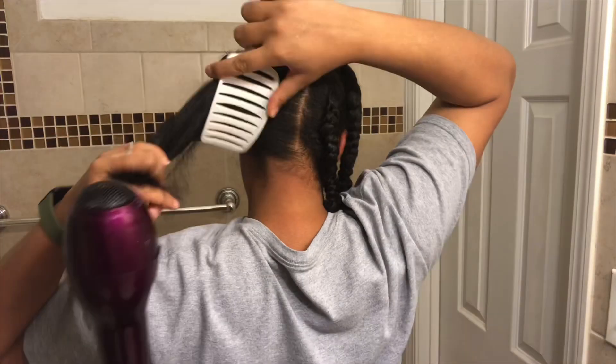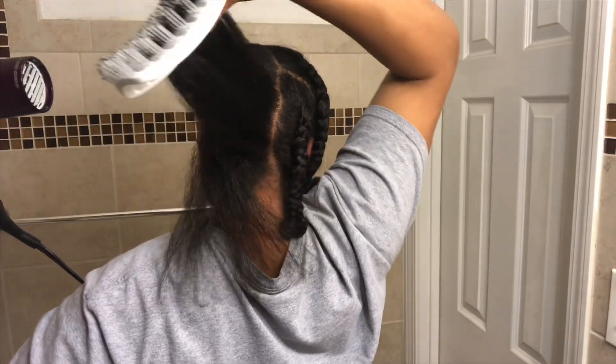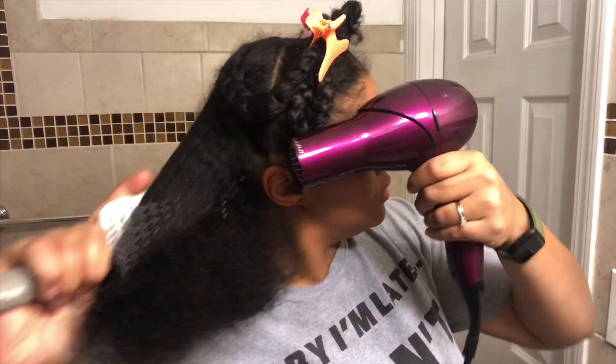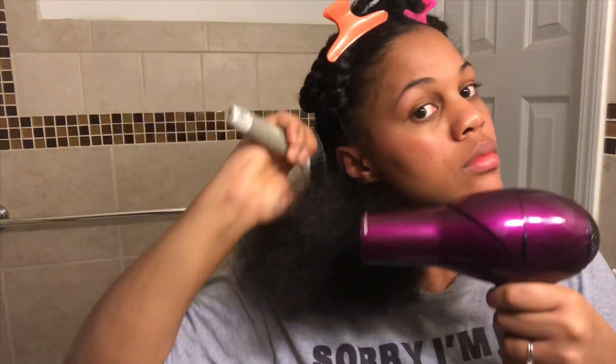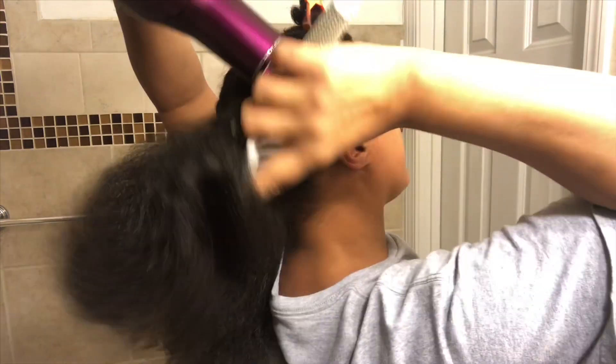Another tip to take notice: I am NOT smashing the dryer onto the brush on my hair. We want this to be done with as little damage as possible, so I'm keeping space between my hair, the brush, and the blow dryer. Same concept — just doing our best not to allow our hair to be too close to the handheld blow dryer.